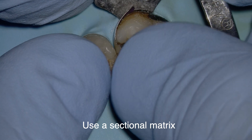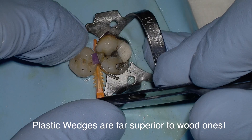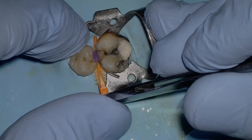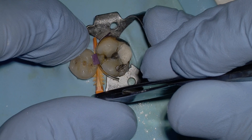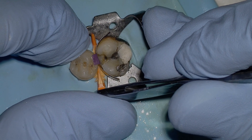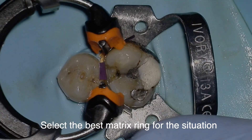Tip number eight: use a sectional matrix — find one that fits. These are absolutely incredible for making an unbelievable contour and contact. Tip number nine: try these plastic wedges — Garrison makes them, Palodent makes them. They are far superior to wood ones: they don't break, they just bend. Once placed, they stay in and don't fall out — absolutely amazing for getting a beautiful contact.